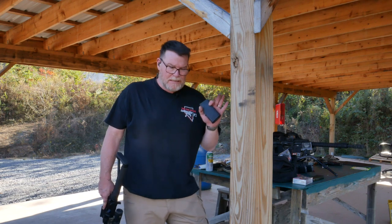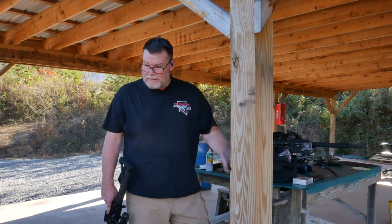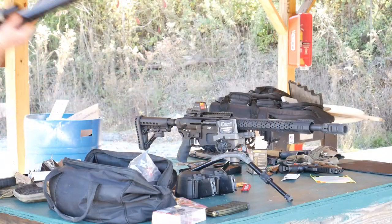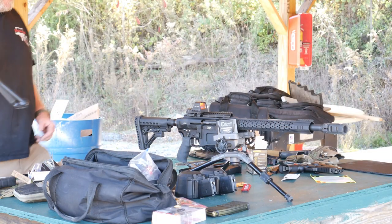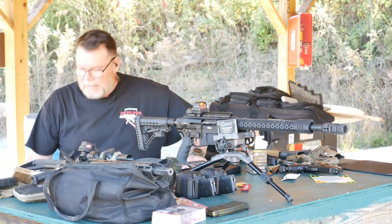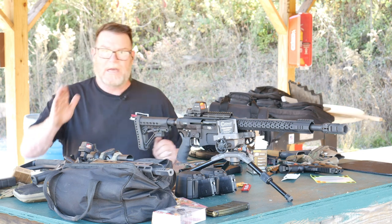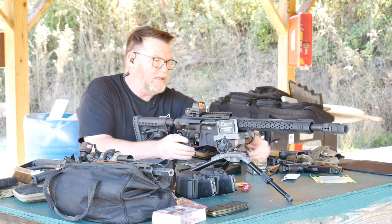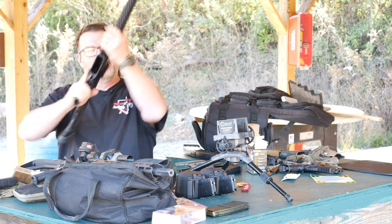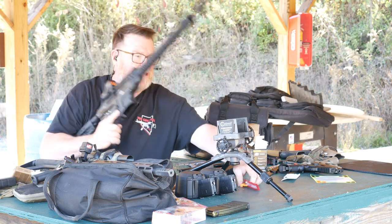I don't have any range cameras with me right now, but this is a lot of fun. I've got a three-quarter-inch dot up there at 50 yards. Here's the thing: when you're running a 50-yard zero, basically what happens is the bullet comes back down to you at 200 yards. That's why this is a really cool range — we do have 200 yards here.